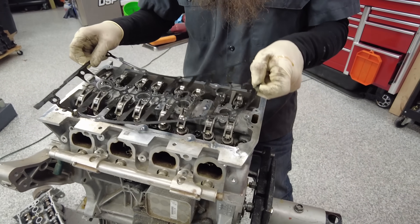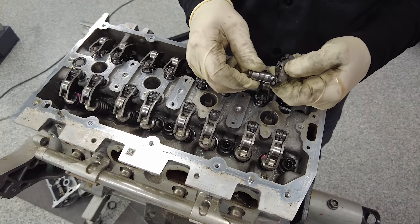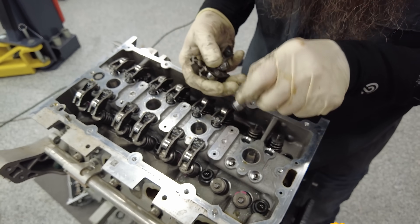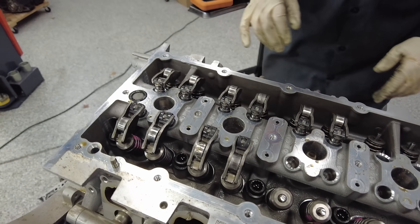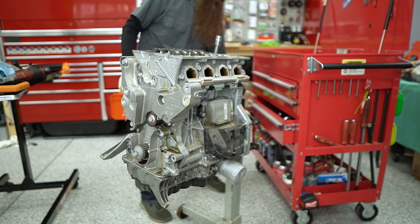Moving on to our valve train. Standard Volkswagen keeper and roller - this is pretty common. Look at how little the valves look, and they only look like they're single springs.